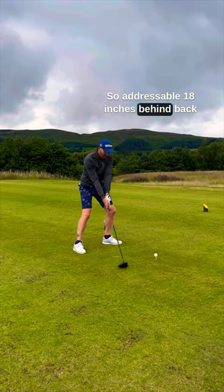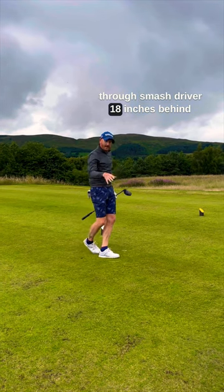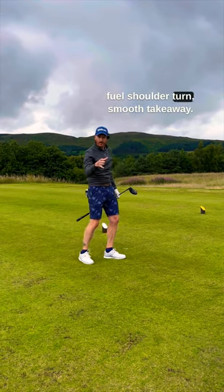So address the ball, 18 inches behind, back, through, smash driver. 18 inches behind, full shoulder turn, smooth takeaway.